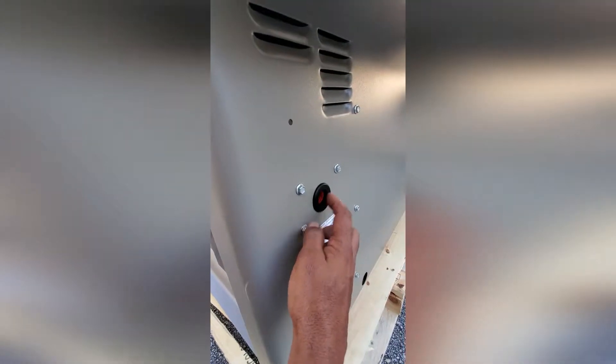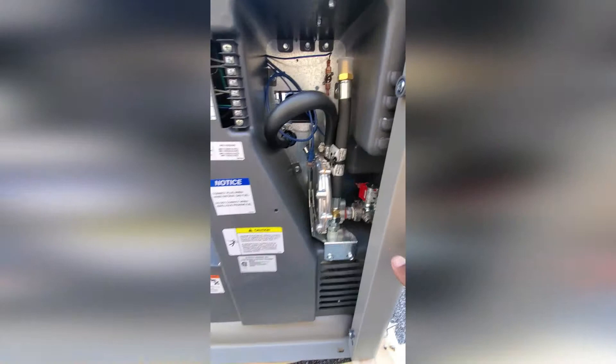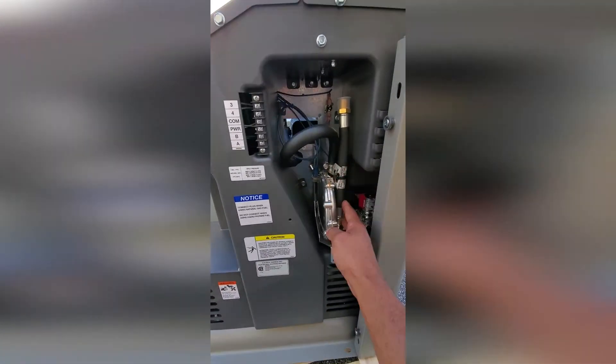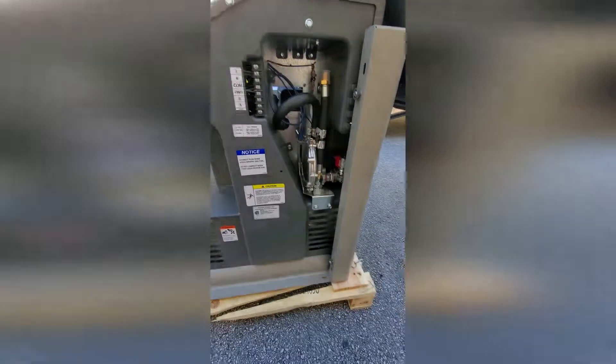Going to the back, you have the fuel connection port, and then here on the top you will get all your power line cables. It comes with a fuel hose, and this generator can be converted from natural gas to liquid propane gas.